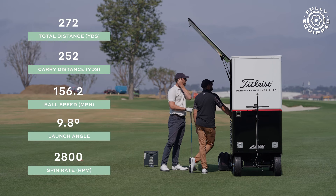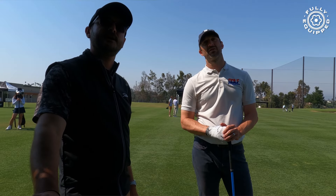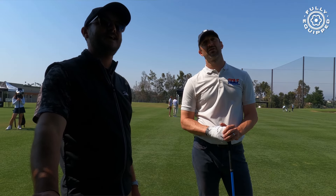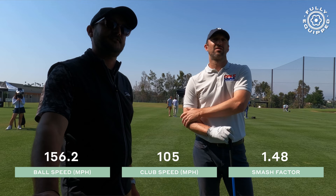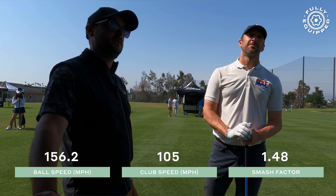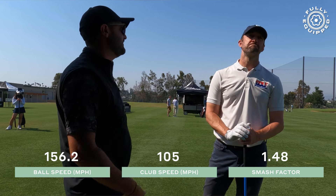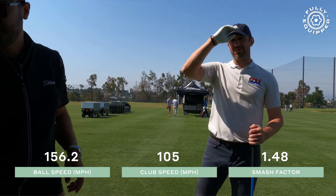Right now you're looking at an average of 156 ball speed, almost 10 degrees launch, 2800 spin — it's not a terrible combination but it could be better, it's not quite optimized. You're spinning it a little too much because of the strike location — it's a little low on the club face — so it's affecting overall distance: 252 carry, 272 total.